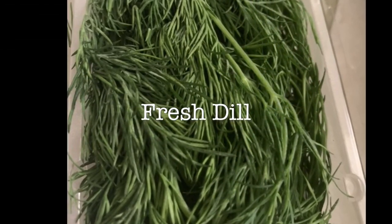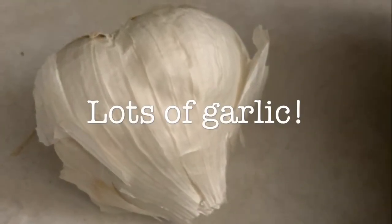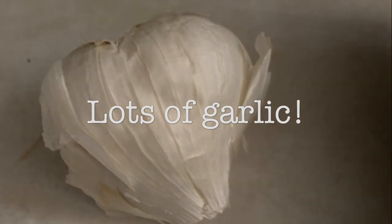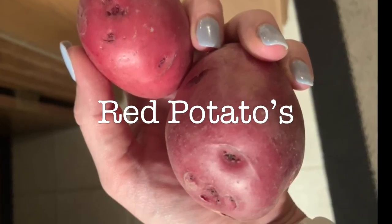Fresh dill was important — dry dill is good, but fresh is always better. Garlic, obviously, you can never have enough garlic in my opinion. Also, red potatoes — you can use any potato you want, but I prefer red because I think they're a little bit sweeter.